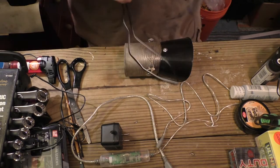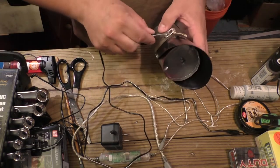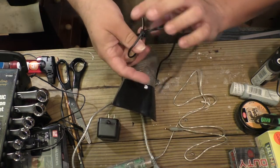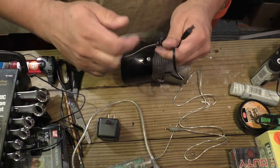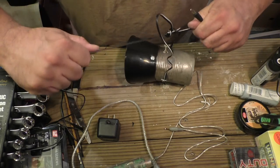Pretty much all we got to do is get this wire on here so we can hang it. Because this is wire, you're going to have a difficult time getting knots in it, but once you start getting them it won't be so difficult. There we go.